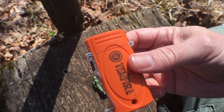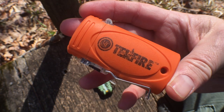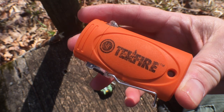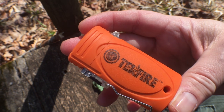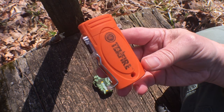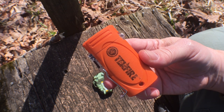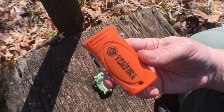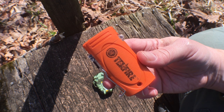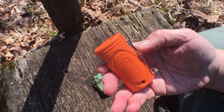I think this Tech Fire is running around $26 or $27 retail, so it's definitely a little bit more expensive than a Bic lighter. It's something that you're going to have to keep charged up — you can't just throw it in your kit and forget about it. You have to keep checking on it to make sure it's holding a charge, and that's probably one of the bigger downsides of this type of lighter.